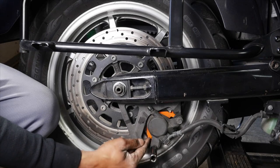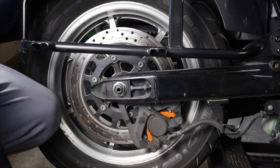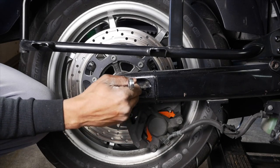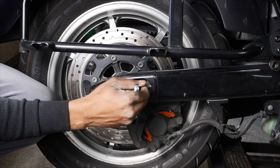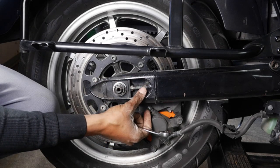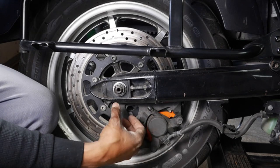You're also gonna need a 12 millimeter socket to take off the two brake caliper bolts, because you're gonna have to take off the brake calipers and the brake pads. Then you're gonna need two 12 millimeter wrenches so that you can loosen nut number one and nut number two — these are for your alignment.